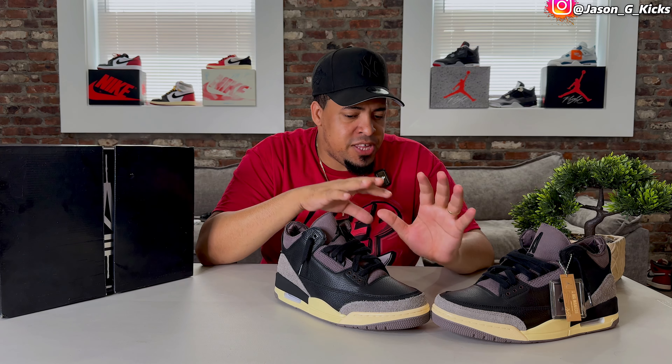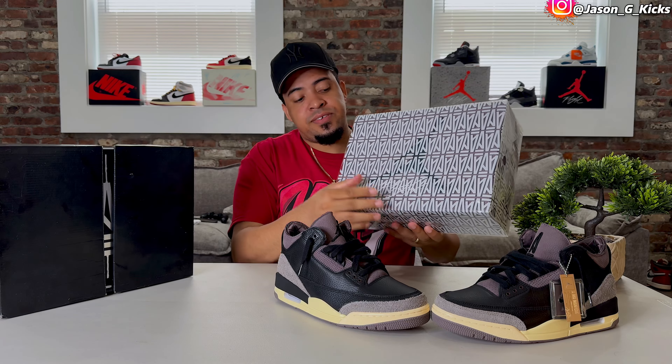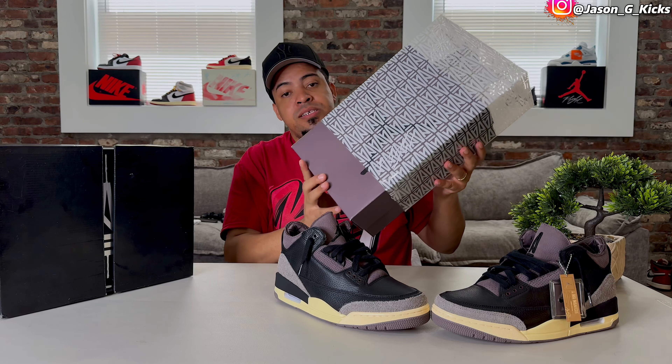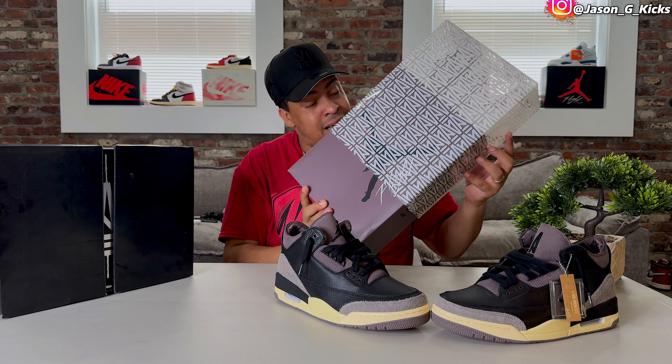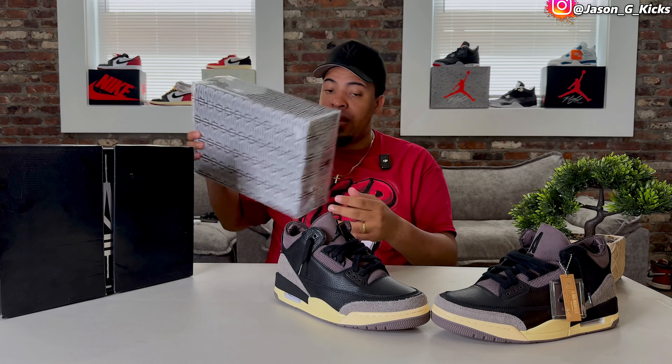Ama Manière tried to do something different this time with this Jordan 3 collab — not only by changing the colorway of the shoe, but also replacing the traditional box. This is the new box we're going to get this year. I still have my Jordan 4, and this is technically the old box with the plastic covering. I'm not a big fan of that. I don't know which box the white pair will get, because there will be another pair of Ama Manière 3s releasing this year.